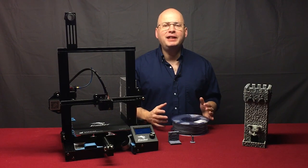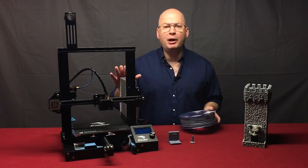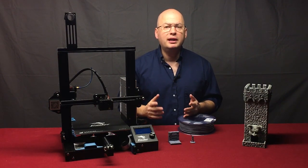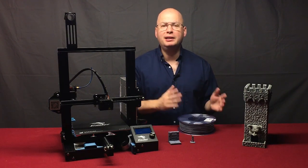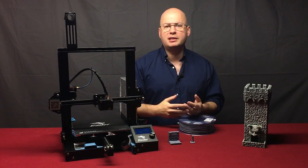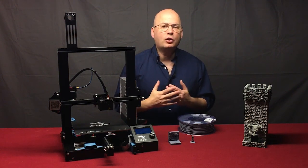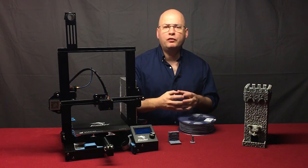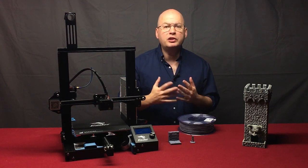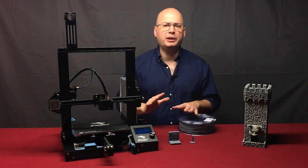FDM stands for Fused Deposition Modeling — it takes a spool of plastic, melts it, extrudes it out in a layer on the build surface, and builds one layer after the other until you have a finished model. FDM printers come in two types: Delta and Cartesian. Delta printers are round towers that use three gantries with three arms to suspend the printhead, which swings around like a pendulum on a round build surface. These are not nearly as common as Cartesian because the build volume is not nearly as large relative to the printer's size. Cartesian printers are by far the most popular home 3D printer on the market today.